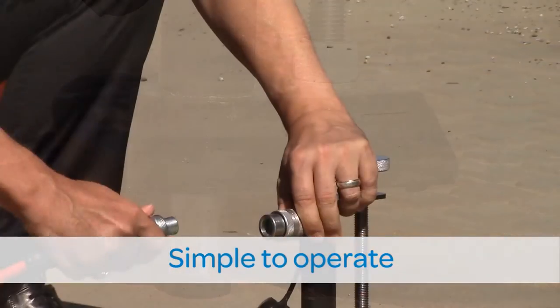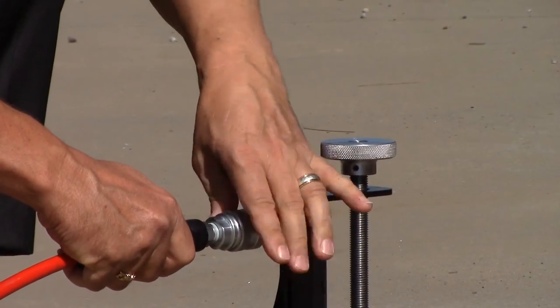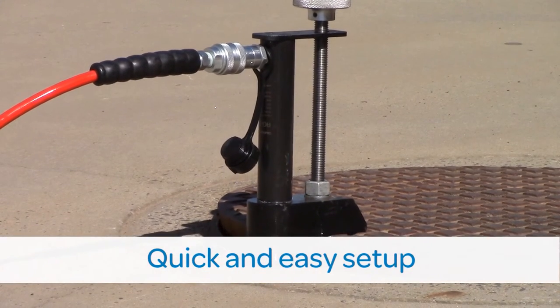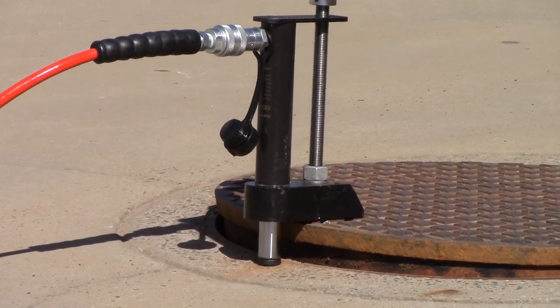SafeLift is simple to use with little effort, yet offers enormous power. The pump and ram design makes lifting easy and the heavy duty steel hydraulic lift piston allows worker crews to lift heavy lids without shouldering the burden of the weight.